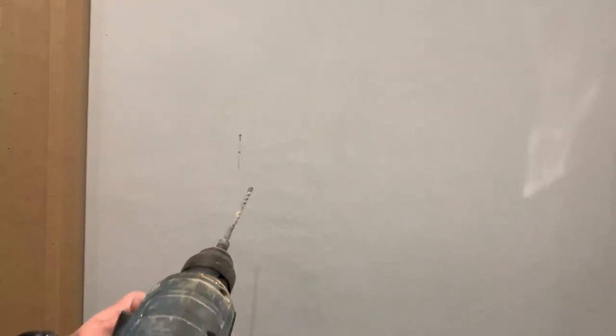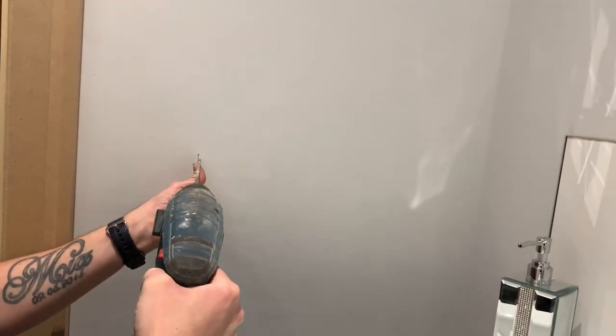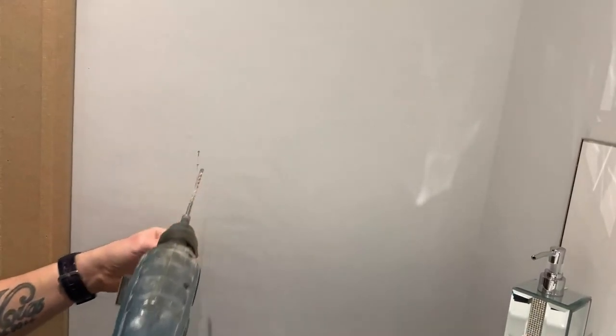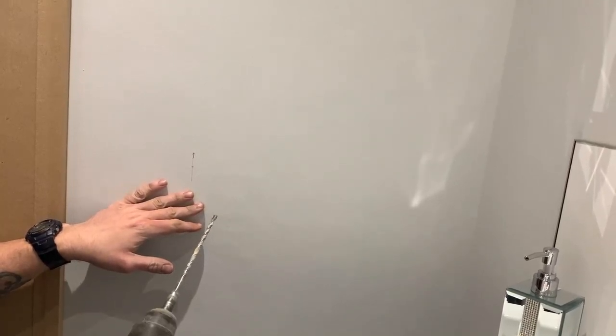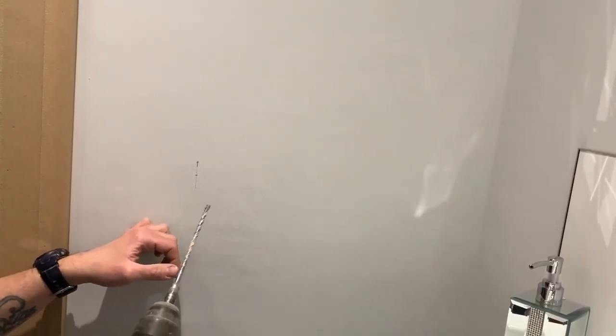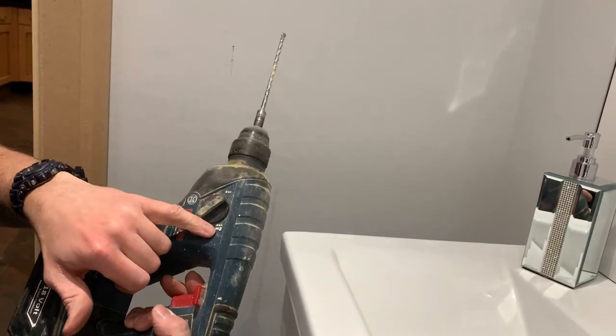So then get your correct size drill bit for the plugs that you're using, and then you can start drilling the wall. Now this is just a plasterboard wall so I haven't got the drill on hammer action. If it was a solid brick wall then you'd be better off using the hammer action on your drill. To keep the dust down I'm just using a standard hoover.